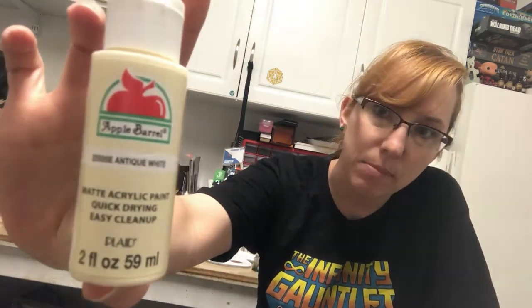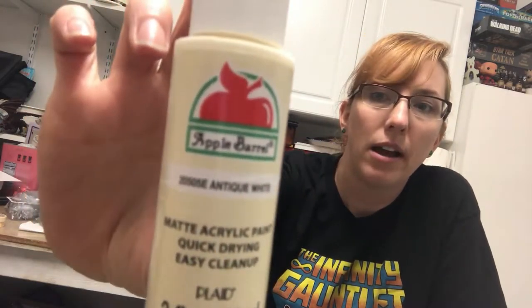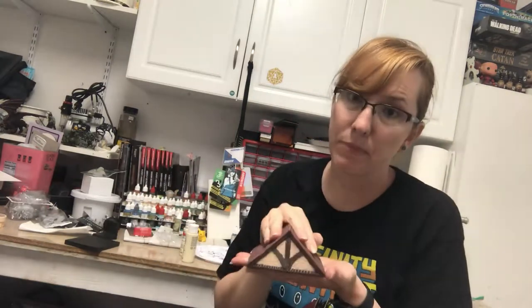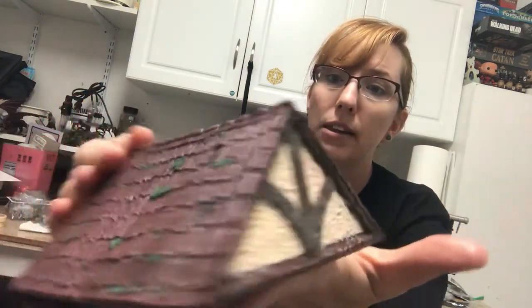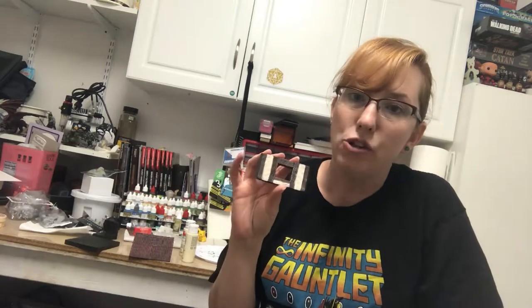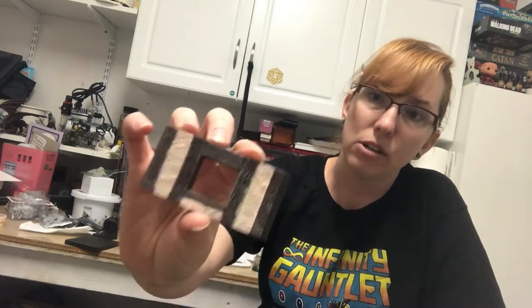Since I have so much Dwarven Forge to paint now — two huge boxes — I needed to get a more affordable option. I was in Walmart and I saw these Apple Barrel paints for 50 cents a piece. I've never used these before, and I'm already regretting painting my entire set of Tudors with them. They seem to scratch very easily. The roof looks great and I think I got the colors pretty well, but a lot of the tiles that require heavy dry brushing — just the heavy dry brushing was flaking the paint off of the pieces.